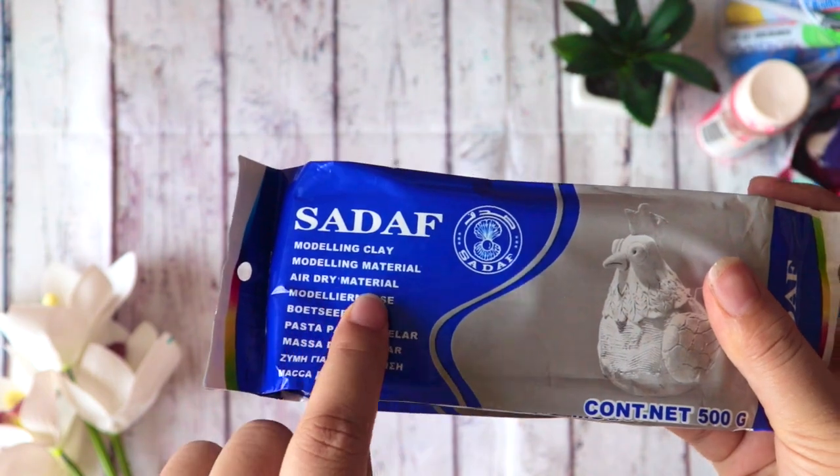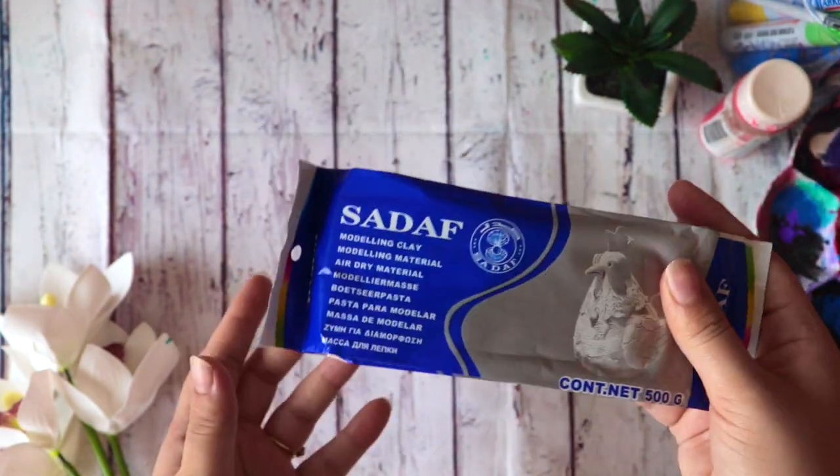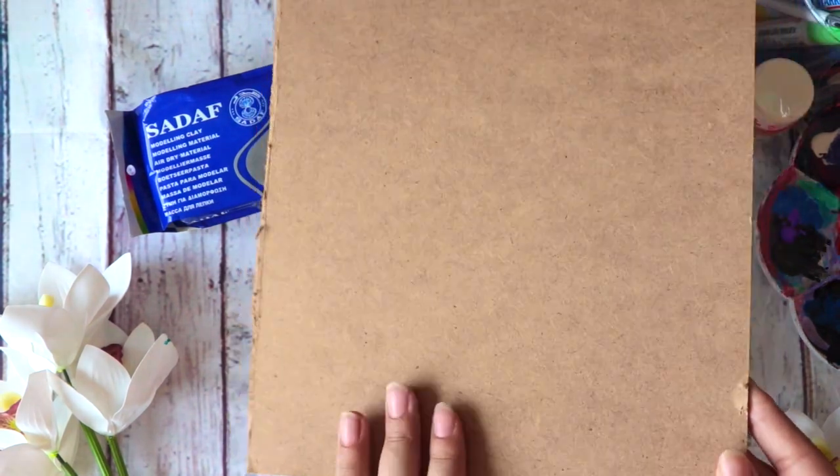I want to give a quick disclaimer here: I did this DIY for the first time on camera — I didn't even try it before — so it was a little bit tricky for me, but anyhow, let's go.